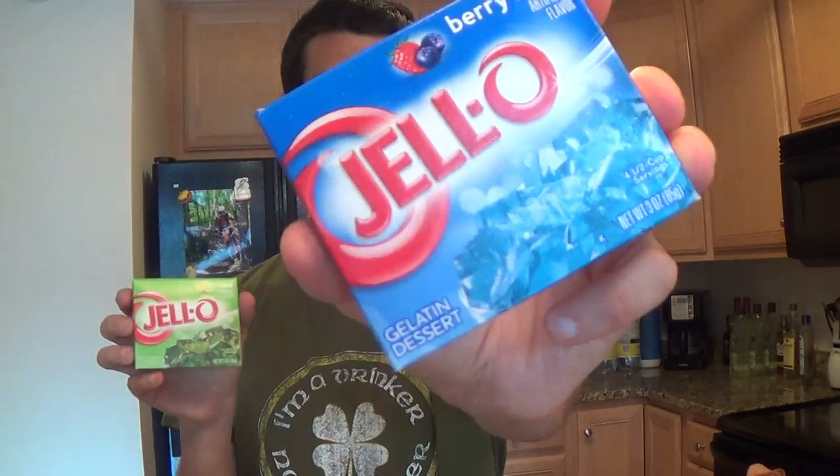Making glow-in-the-dark jello shots is really easy. You only need three ingredients. The first: coconut rum. The second: jello — I recommend either green jello or blue jello because those colors show up really well under the black light. The third ingredient: tonic water. You need to use tonic water because the quinine in it is what allows the jello shots to glow under the black light.